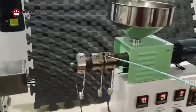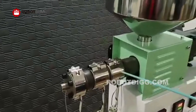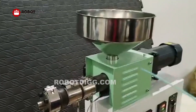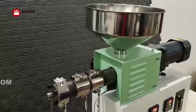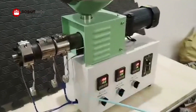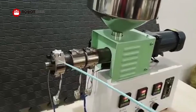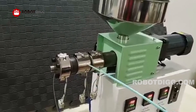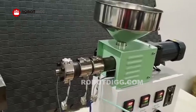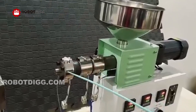Secondly, you can find the heating control for the barrel. And the second zone is for the die. The die temperature will be 5 to 10 degrees lower than the barrel.